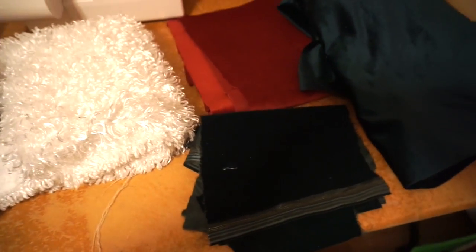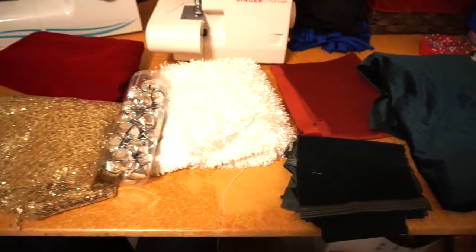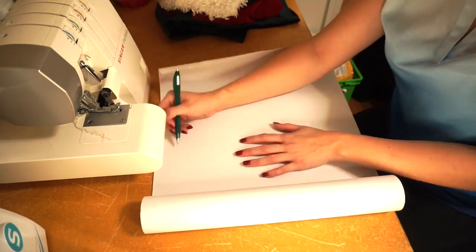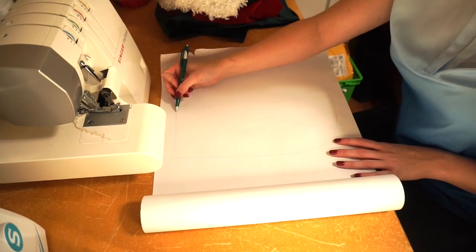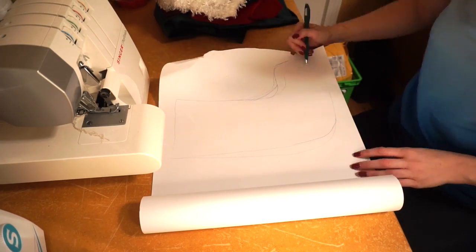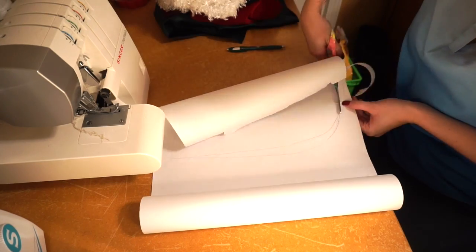Hey guys, so to get started on these Christmas stockings, I just have a whole bunch of scrap fabric that I had laying around the house and I'm just going to make a whole bunch of different ones. I also got some jingle bells to tie on there. First thing first, I'm going to get a blank sheet of paper and draw out how I want my stocking to look, then cut that out and start tracing it over the fabric.